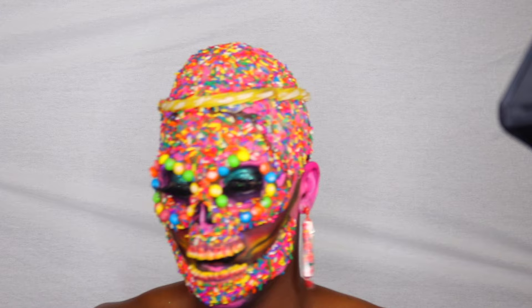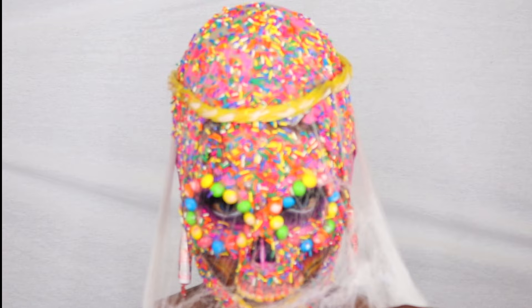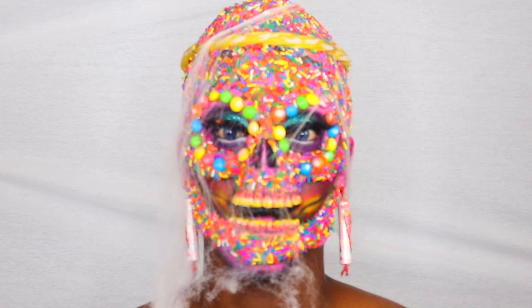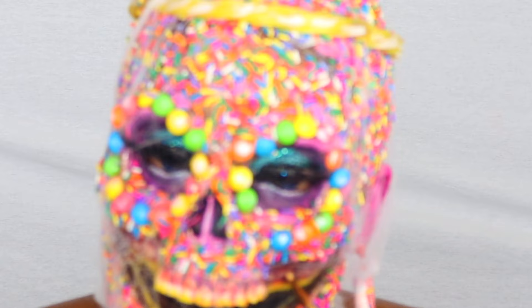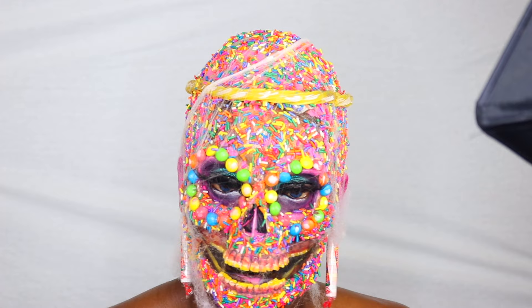This right here is fake spider webs. I wanted my look to seem like I was buried for a while in this candy grave. As you see, it gives a great touch to it, but that's just my personal choice — you don't have to do this. You can see the mouth looks so spooky. I'm adding just a little red above the gums — once again, definition, honey — definition and a little bit of white highlights to make it pop more, spooky.